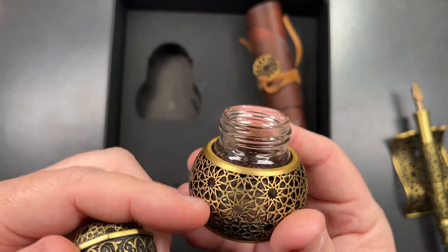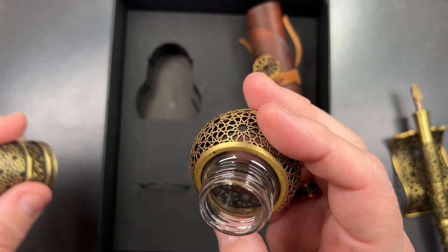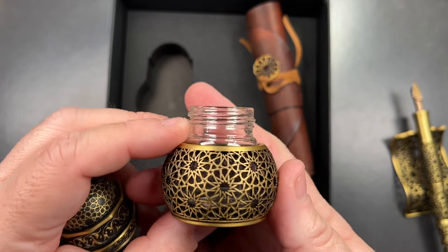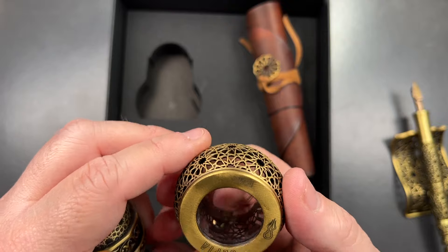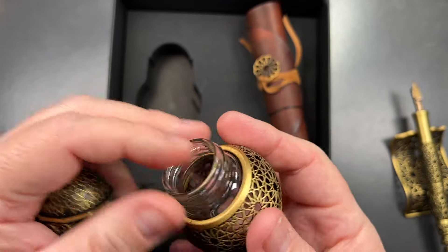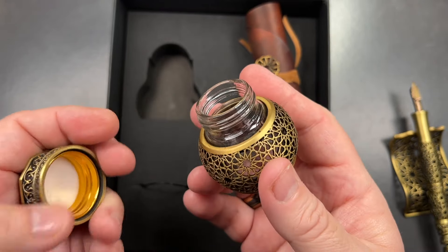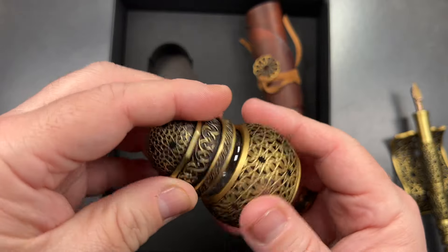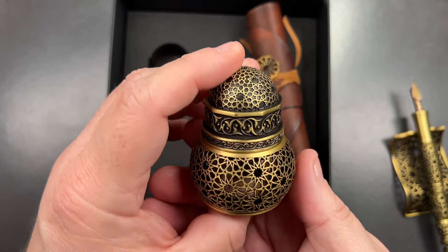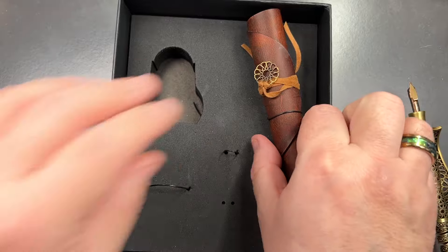If you unscrew the cap, you'll see it's really just a bottle or jar within this framework. I was thinking about how you'd get the glass in and out — I don't think you can, because it's really sealed. I think what happens is they put the glass into the framework and then seal it on, so there's no way of getting it out unless you break the inkwell. But it is a beautiful, beautiful inkwell.